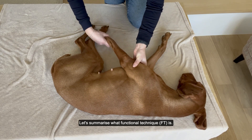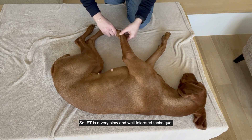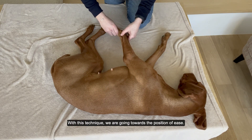Let's summarize what functional technique is. Functional technique is a very slow and well-tolerated technique, used to release the tissue. With this technique we go towards the position of ease.